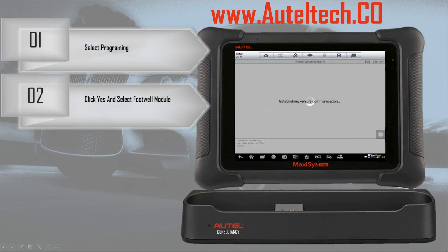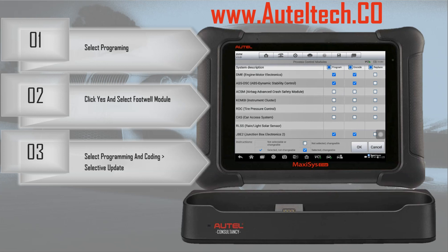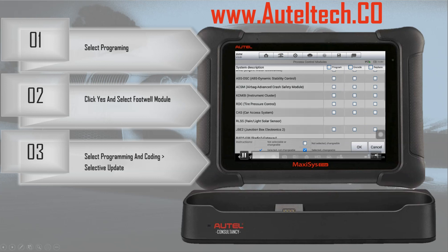It's going to take us to the next screen, which is the interface. We're going to click Programming/Coding and then Selective Updates — that's also in the upper right. Once we do that, it's going to give us some pre-populated checkboxes. What I always do is go to the top and uncheck everything so I don't program something on accident, then go back and manually select what I need. The footwell module is at the bottom, and we're going to select programming, encoding, and replace — all three options — then proceed.